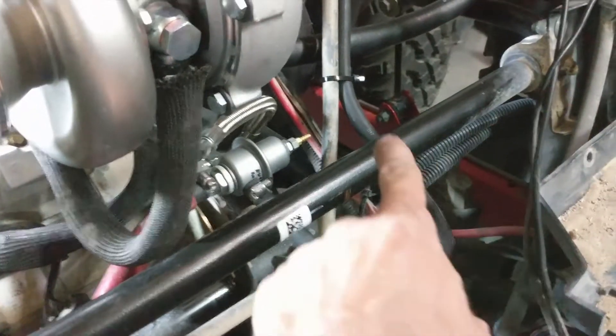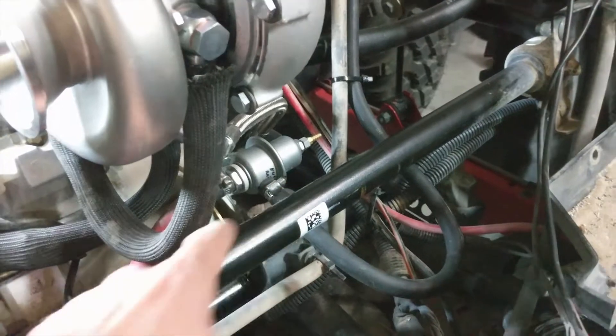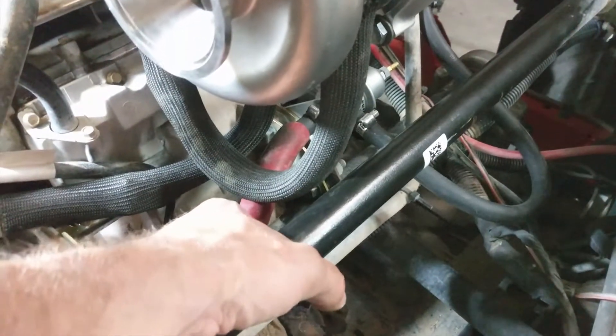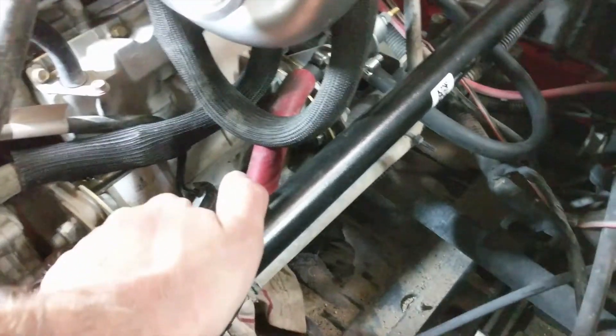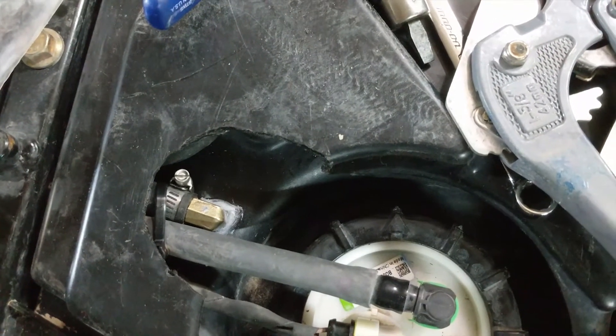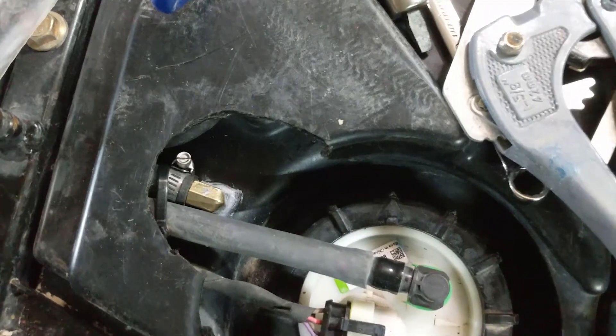Once the fuel pressure regulator is installed, you'll see you've got the fuel line from the fuel rail coming into the side of it, comes out the bottom — ignore my extra heat protector, probably unnecessary but I did it anyways — all the way up and into where we put that tap for the return line into the top of the tank.